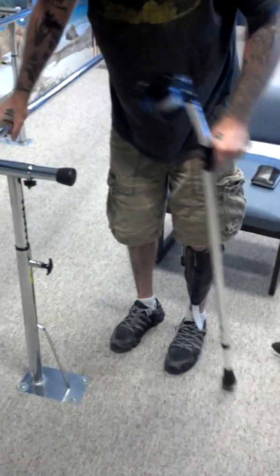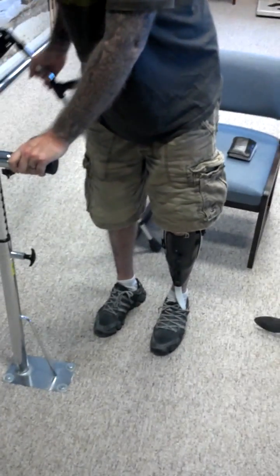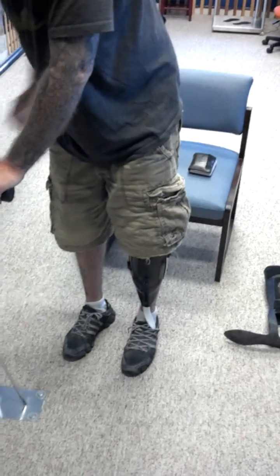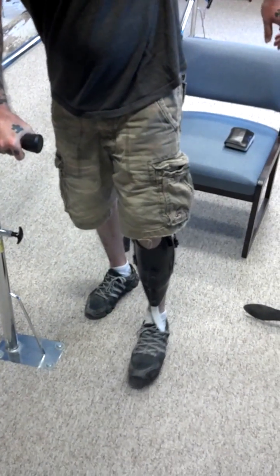All right, let's go ahead and take some steps. We'll go in between the parallel bars so you have both hands to hold on to and let you get used to that sensation. Now like with that toe-off where you really lean into it to get that spring, do the same thing here — lean into it and let that carbon fiber work for you.